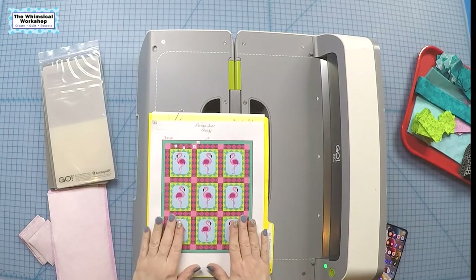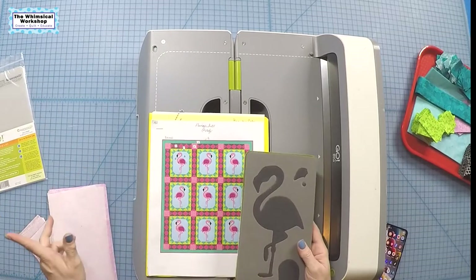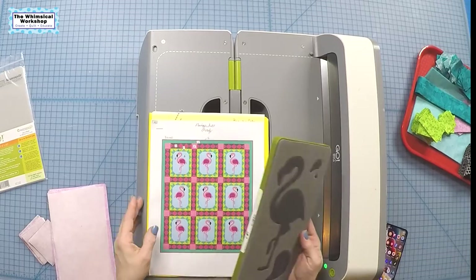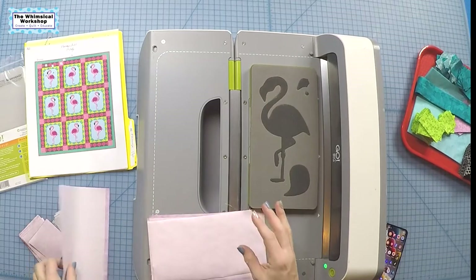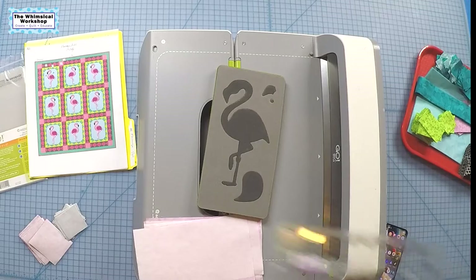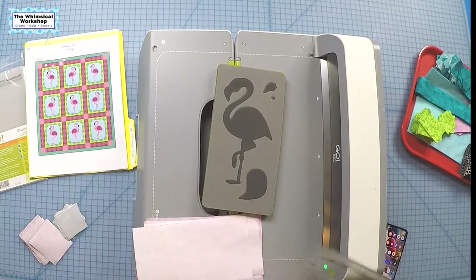Here is the picture of the quilt — we have five flamingos facing to the left and four facing to the right, and this is our die. I've got all of my pieces pre-cut to a size bigger than the shape by taking a ruler, laying it on top of the die, and adding some excess around it to know how big to cut.